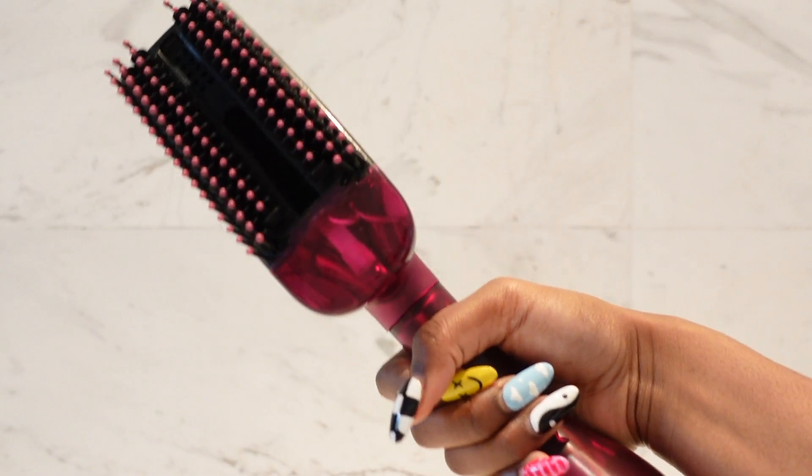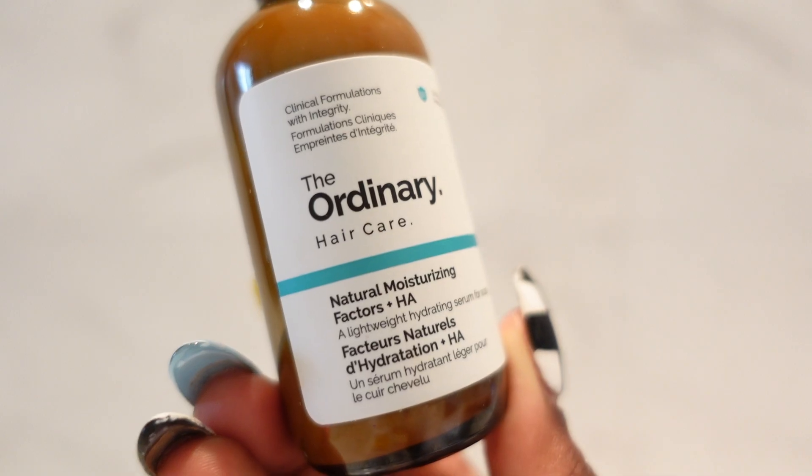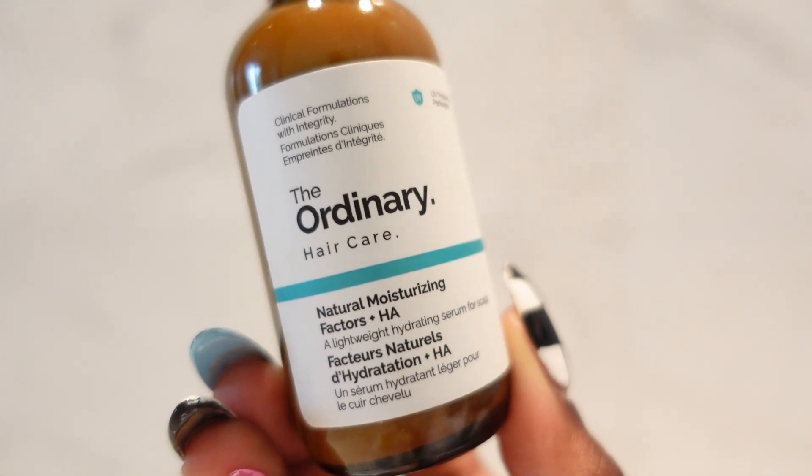I finish off with my scalp serum, and that is it. After I have completely washed my hair, conditioned, done my protein treatment, and put in a little bit of scalp serum, the last step is just to blow dry. After I blow dry, I'll usually either put it into a slick bun or go get it silk pressed. But the main wash day is the steps we talked about — everything else after is hair styling, not really hair care. And that is my hair routine.